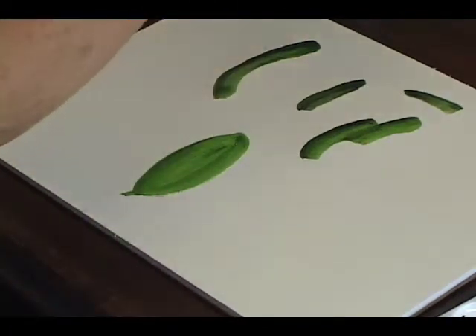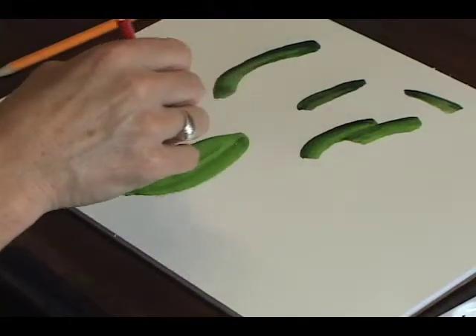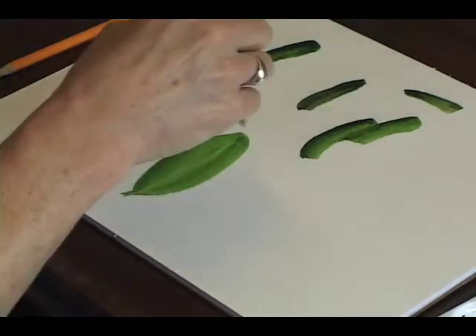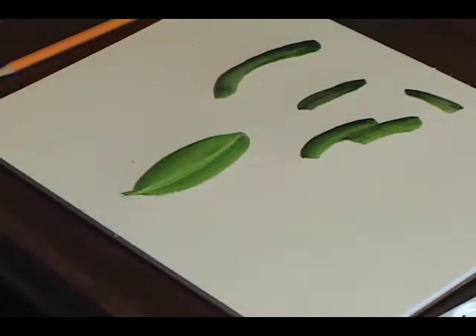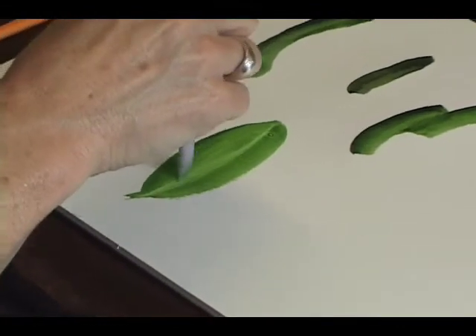Run your brush in clear water and then trail it through. All I'm doing is trailing it through the leaf in clear water, and you can give a suggestion of vein without overdoing it.